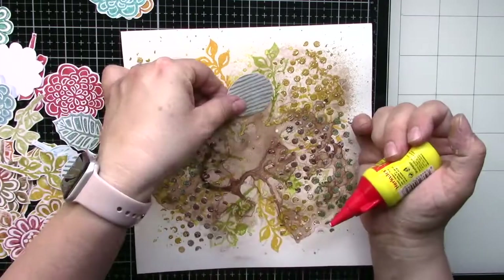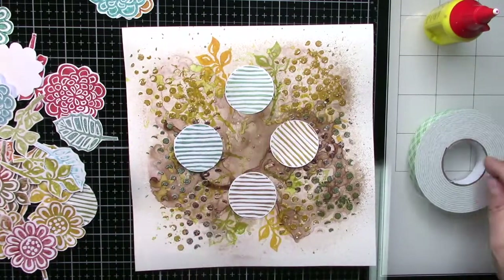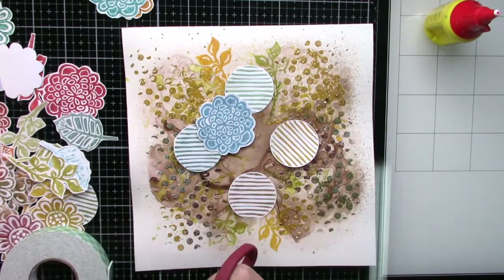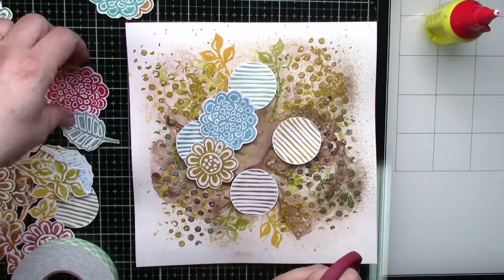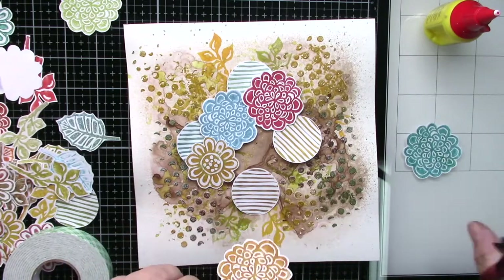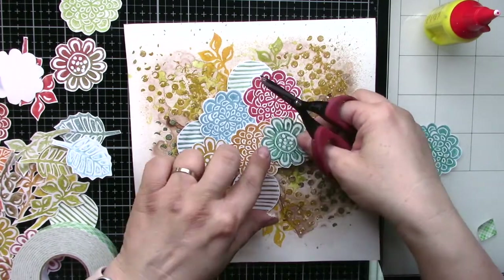And now the fun part. I stamped onto different scrap white papers with distress watercolor markers. This stamping is very easy — you just take a marker, apply the color onto the rubber stamp, and stamp it. Then I fussy cut tons of images. I like fussy cutting; it's more relaxed. I like stamping with watercolor markers and these distress markers have beautiful vintage-looking colors.